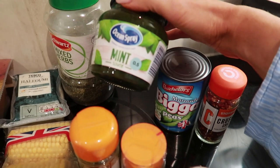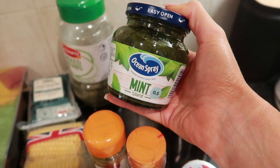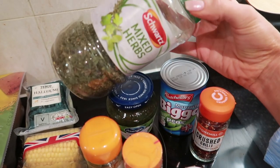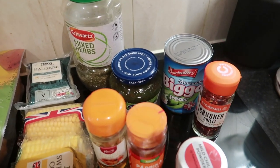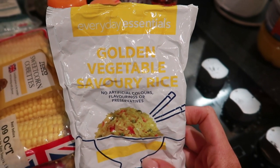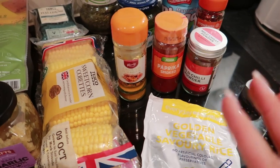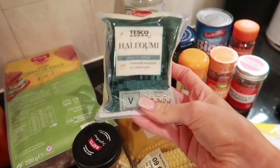To make the mint macho sauce I've got Ocean Spray mint sauce - this is half a sin per tablespoon - and I'll add some crushed chilli and mixed herbs with parsley. For the spicy rice I'm using Aldi Everyday Essentials Golden Vegetable Savoury Rice, which is sin free and easy to make. I'll add chilli powder, smoked paprika and ground turmeric to make it spicy. I've also got some corn on the cob to boil and charcoal on the George Foreman.